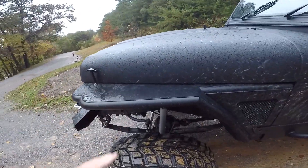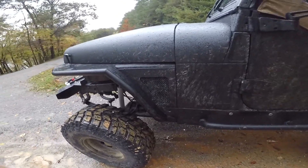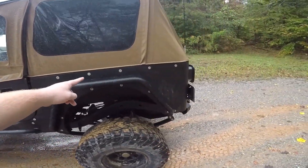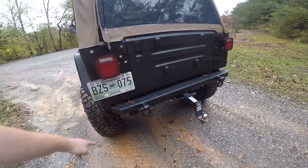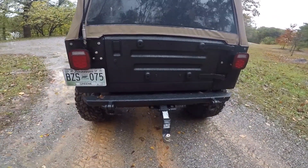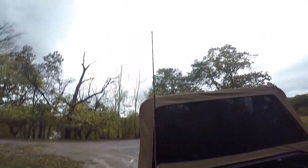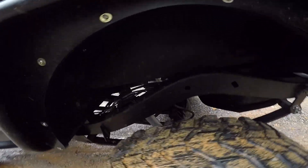Got the Smitty Built tube fenders on it, Smitty Built rock rails, the Smitty Built corner guards, Smitty Built tube fenders. The rear crawler bumper, the front crawler bumper. Got the CB antenna on it. Down here we got that Ford 8.8 action going on.